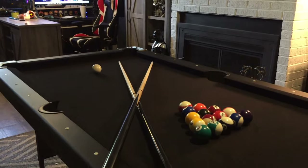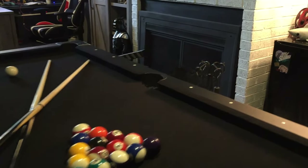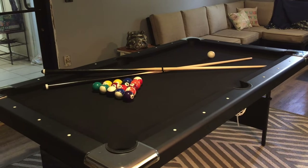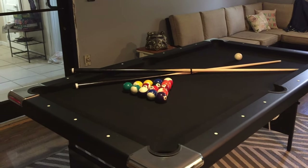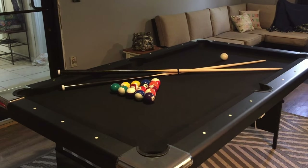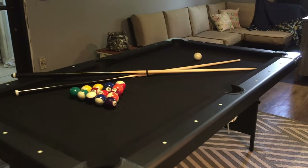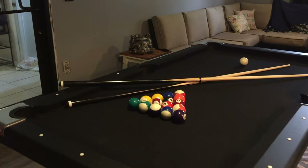I got this at Home Depot online for $370. You may see this on Amazon, but on Amazon it's like $578. So definitely check Home Depot first. I ordered this on September 3rd and it was shipped free to the store September 10th — got here really, really quick.